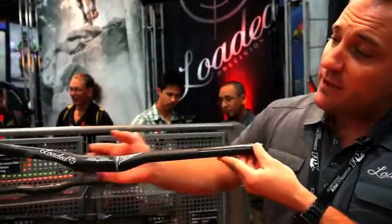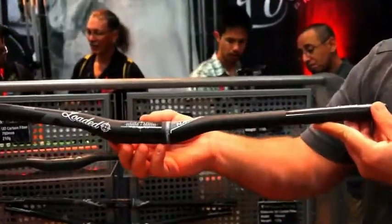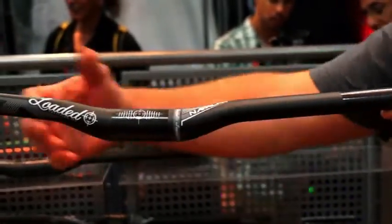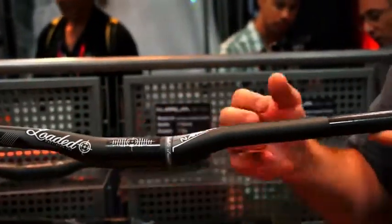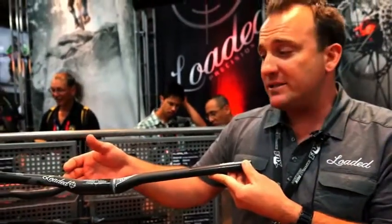The process for manufacturing this bar is different than most handlebars available. Typically handlebars are formed in three pieces — the rubber is pulled out and then they're fused together. The fusing process actually adds more material and more weight than necessary.